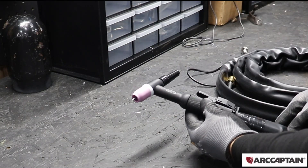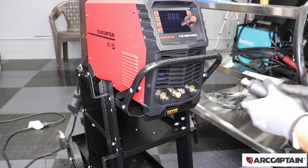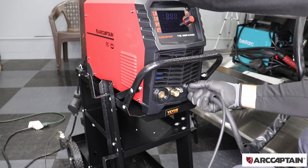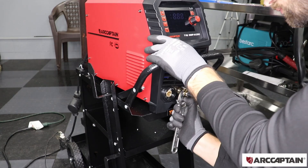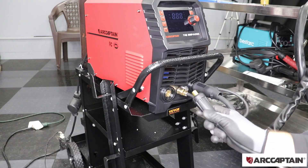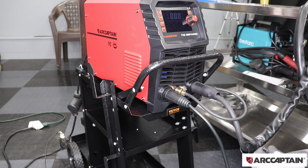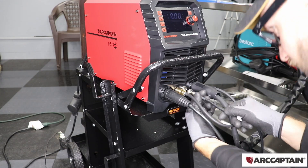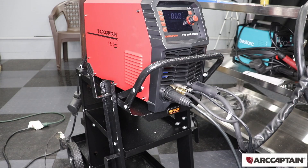Our torch is ready to go onto the machine. I'm going to set up the machine now — start by plugging in the TIG torch to the negative side. This is for the gas fitting here. Then we have the ground cable plugging into the positive side. The last connection on the front is our control — I'm using a foot pedal. On the back we just plug it into the wall and hook up the gas.